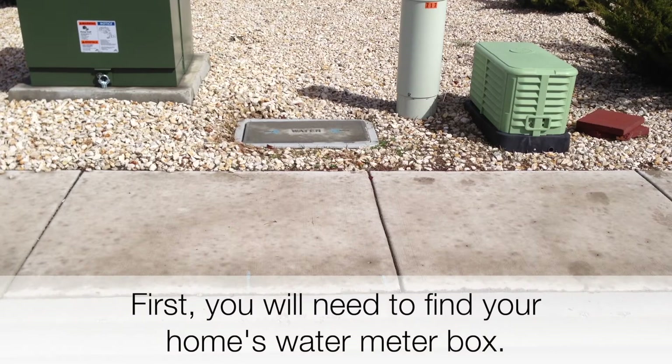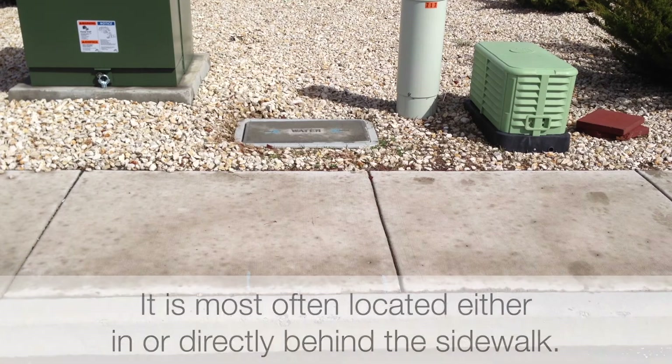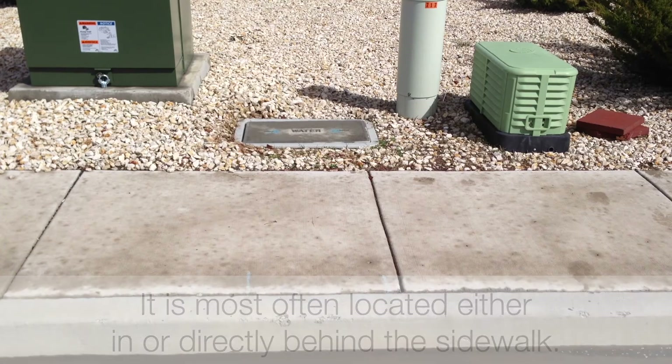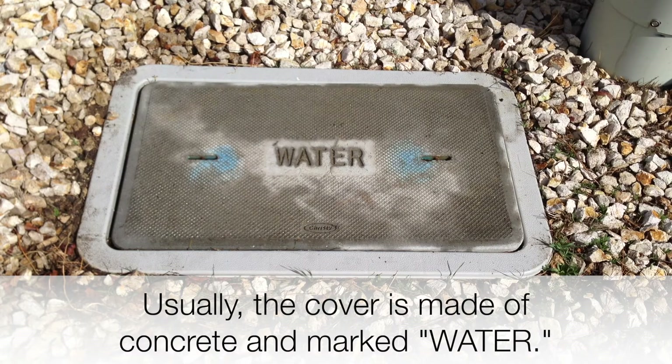First, you will need to find your home's water meter box. It is most often located either in or directly behind the sidewalk. Usually, the cover is made of concrete and marked "water."